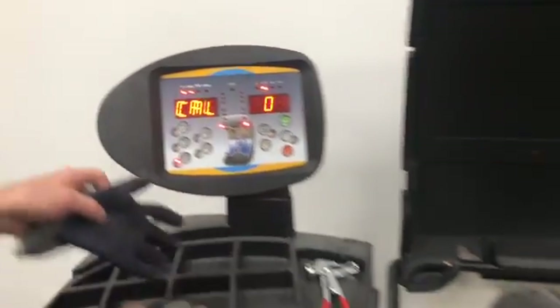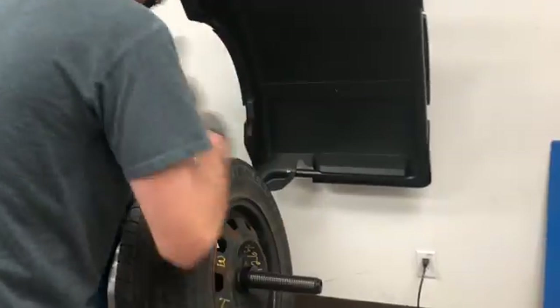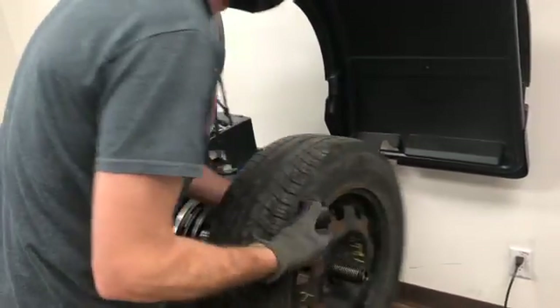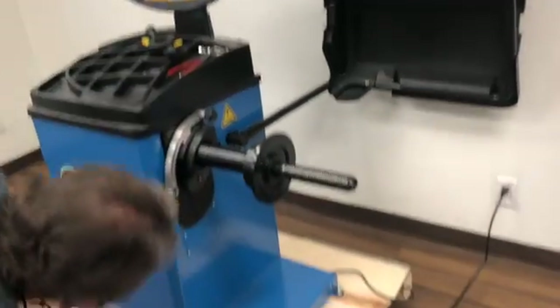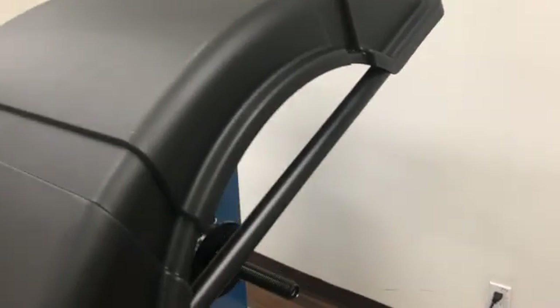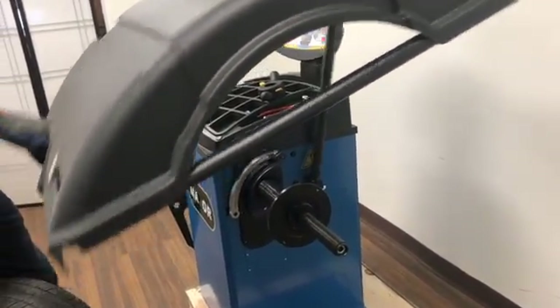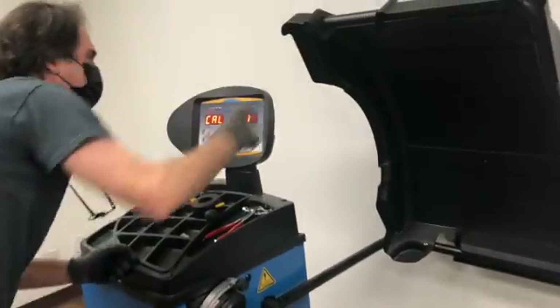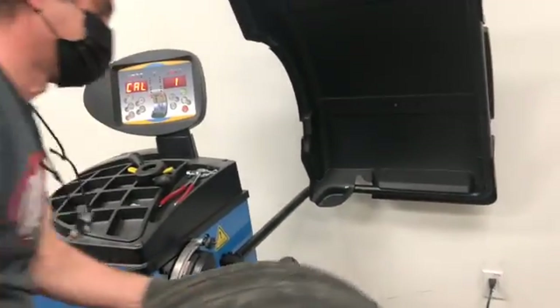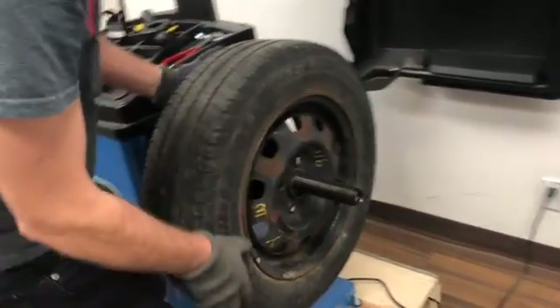Cal Zero means nothing on the machine. Cal One is with the wheel mounted on the machine. It is better to use an already balanced wheel, but you do not have to.